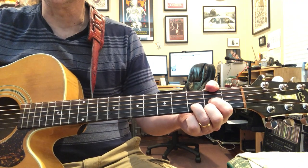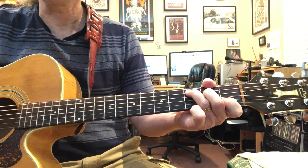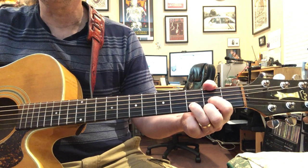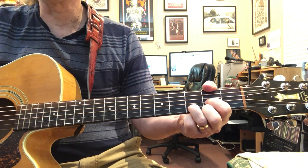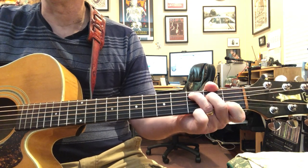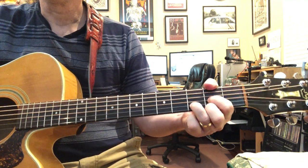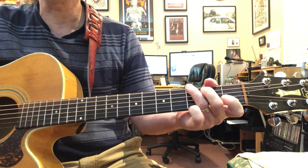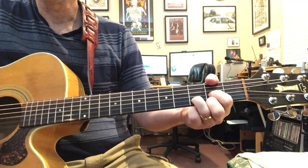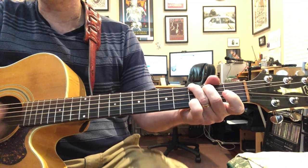Now we're into the singing: 'Walk me out in the morning.' So it's D, C, G, D. Interestingly, this is the same pattern and notes - basically as 'I Know You Rider.' 'You're right, you're gonna miss me when I'm gone. I know you're right, you're gonna miss me when I'm gone.'